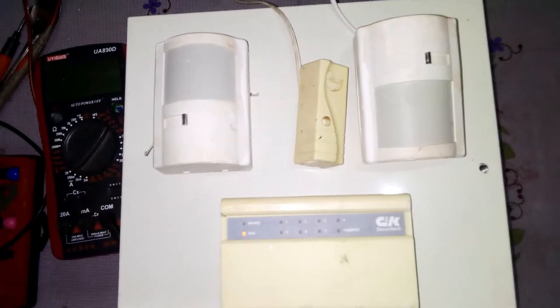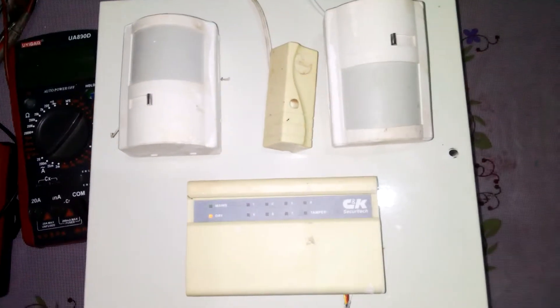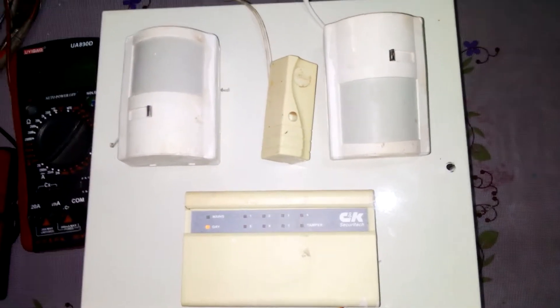Hi everybody, I would like to show you today how to wire, configure, program and test a C&K, which is called a C&K Security Tech alarm system.